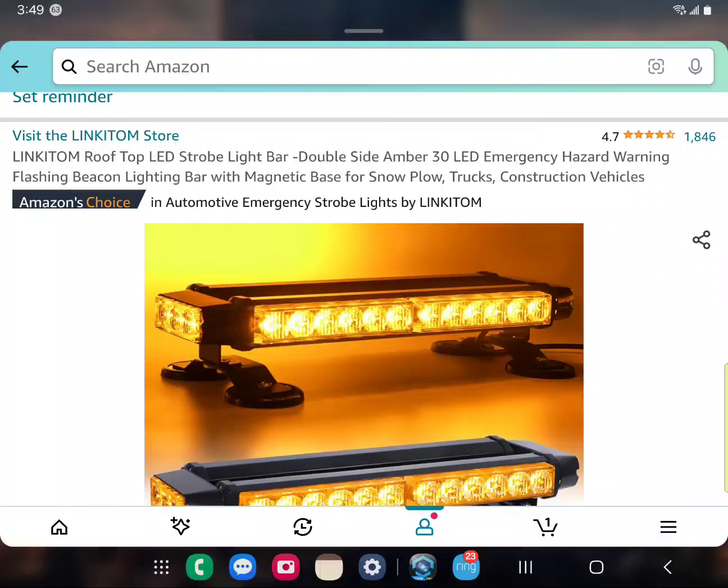So I decided to put this amber light system on. First, I contacted the state police in both jurisdictions — the police in one, because they don't have state police, and state police in the other. And they said amber is allowed, so I thought that was cool.